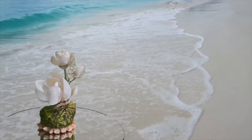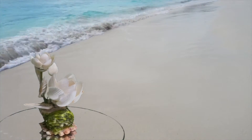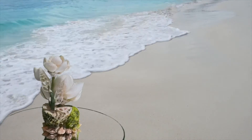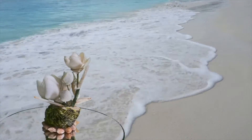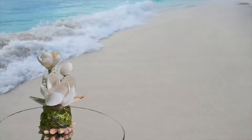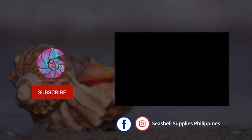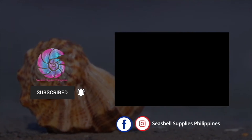See you again in our next Seashell DIY. Take care everyone, from me, Grace and Mary. Love lots. Stay creative.